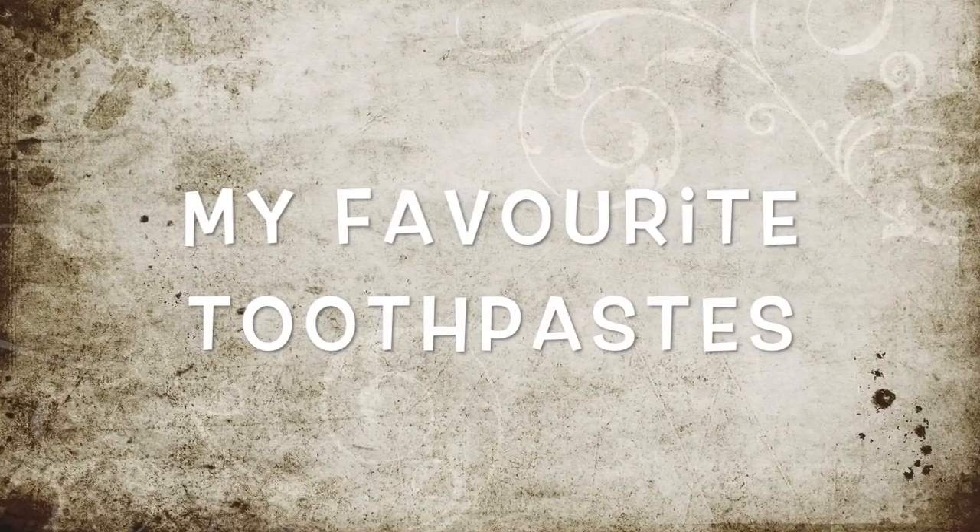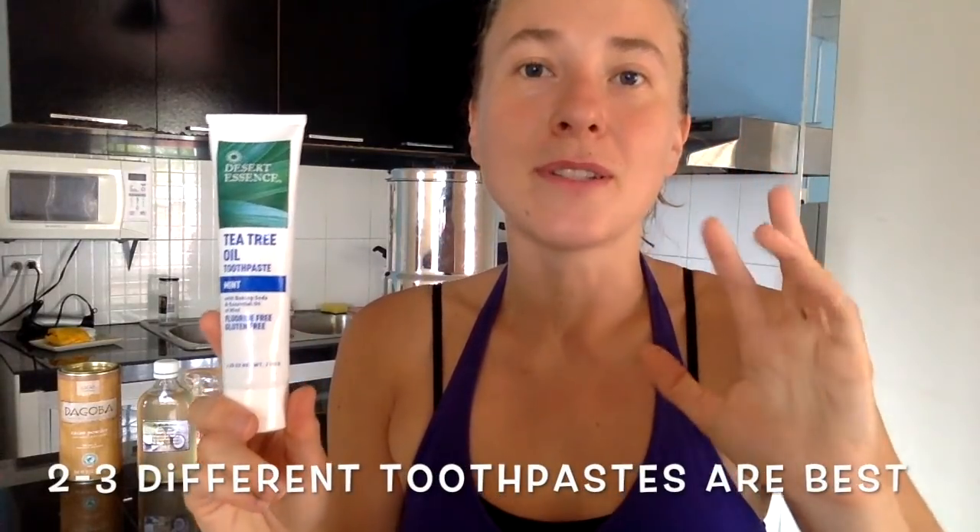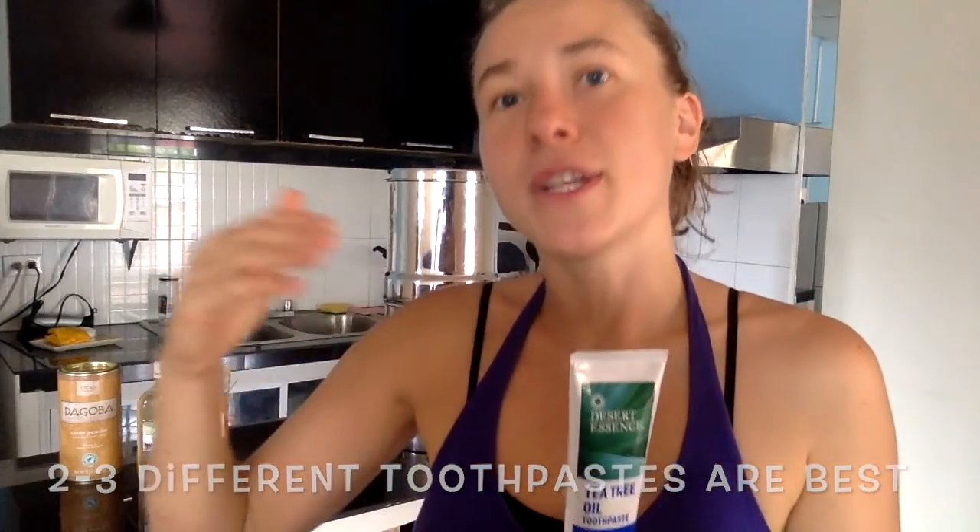Now, two toothpastes I really love — I've tested them myself and none of them contain those ingredients. Number one is Desert Essence tea tree oil. There are different flavors but I like the tea tree oil. It's a US brand you can get in the US, and I found it in Panama in organic stores too. Super refreshing in the mouth — I can still taste food afterwards. I recommend getting two or three different types of toothpaste to rotate.